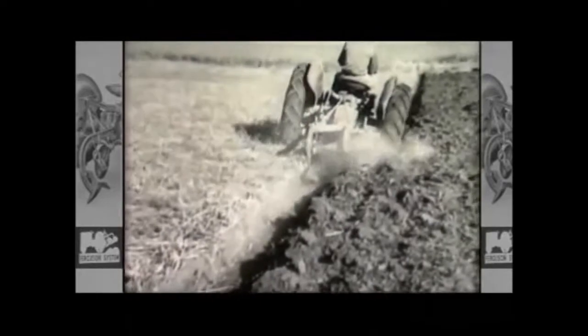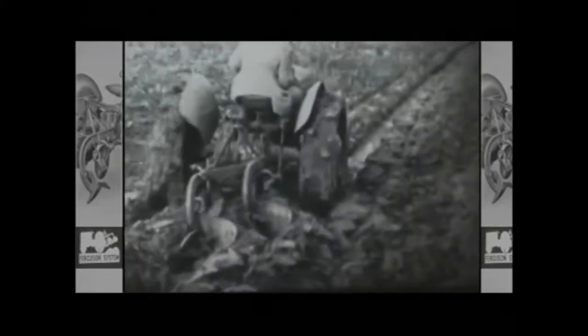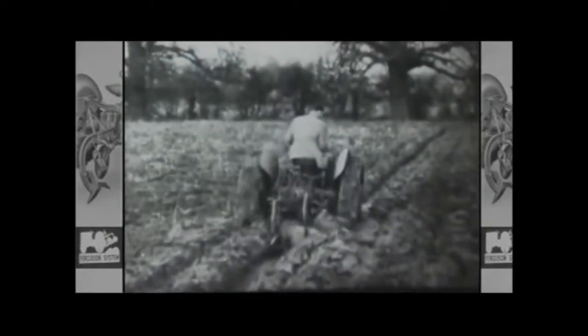Ploughing helps to create an almost perfect seedbed into which the new crops can be sown, aerating the ground and helping to drain excess water from overly wet fields. It is vital for the fertility of the land, not only exposing fresh, nutrient-rich soil, but burying old crops and weeds so they can begin to break down, creating the optimum ground conditions with minimum cultivation.